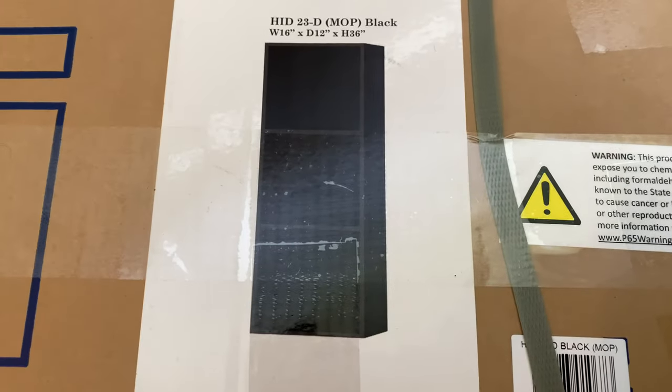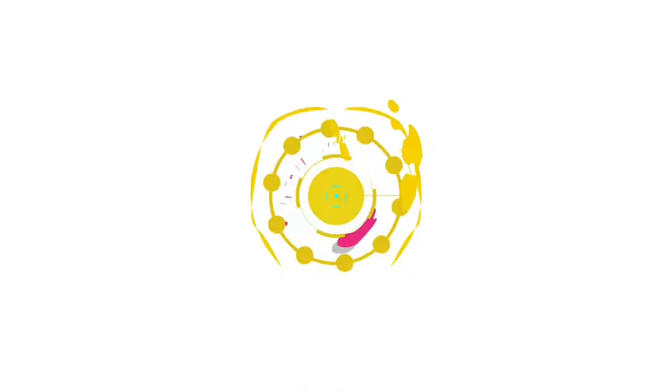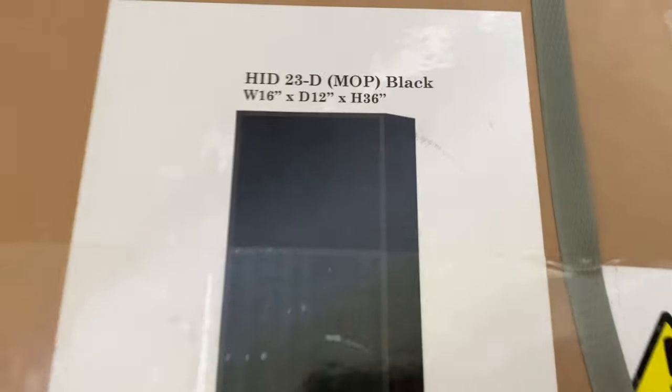I bought a tiny little black bookcase. Let's check it out. What's happening Panda Nation? Peter Brown Panda here. I just bought this.